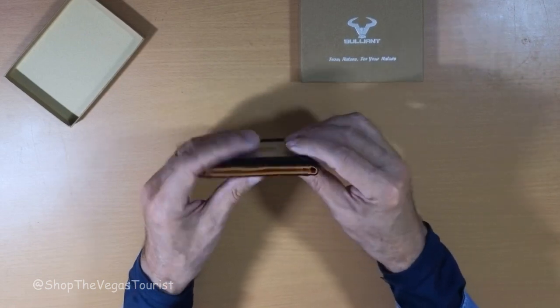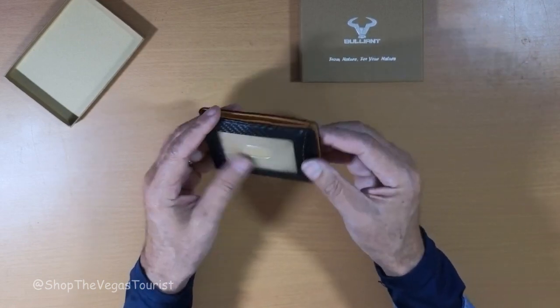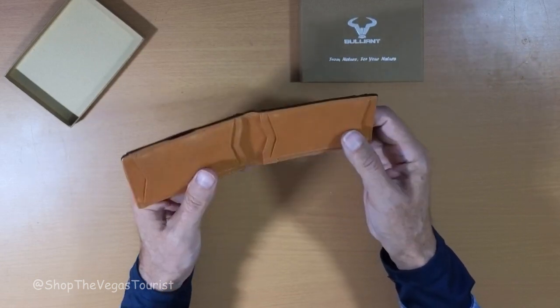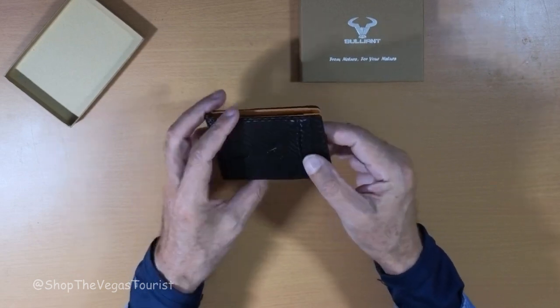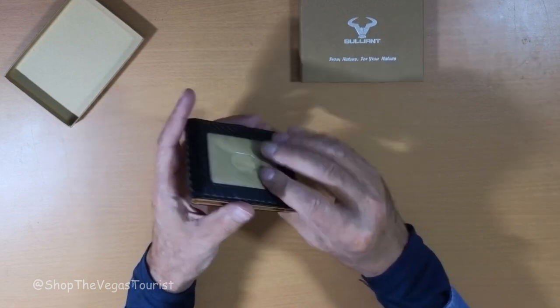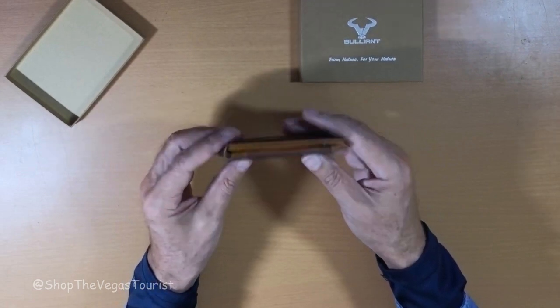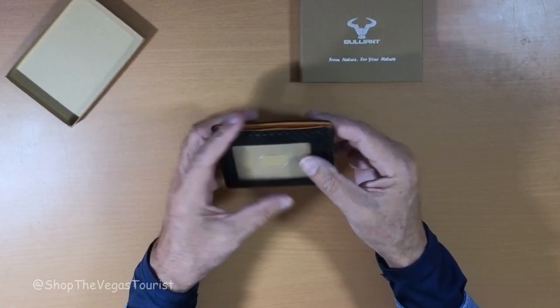The two things that got my attention were the fact that it is very slim-line and it can handle 11 cards. And there's a third reason: it is RFID protected, so criminals can't scan your wallet for your credit cards.